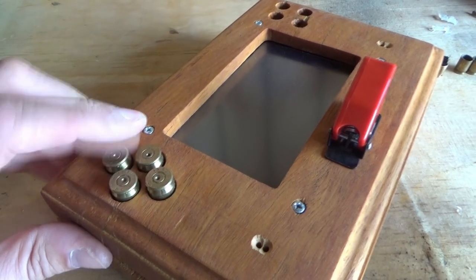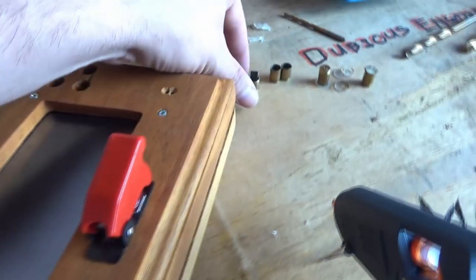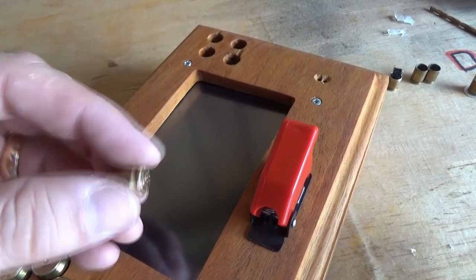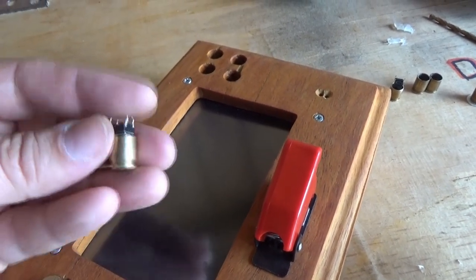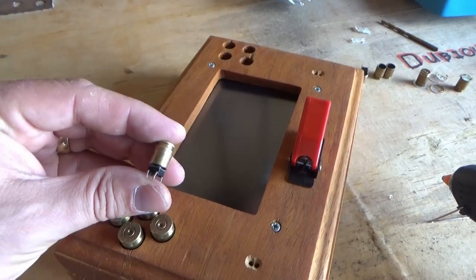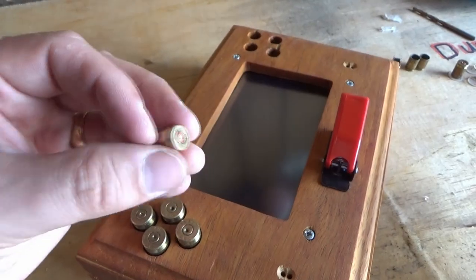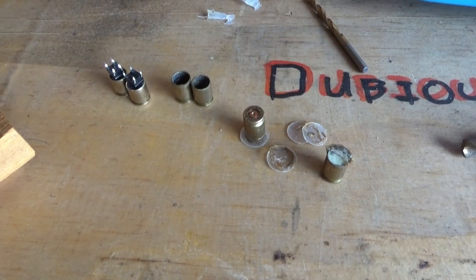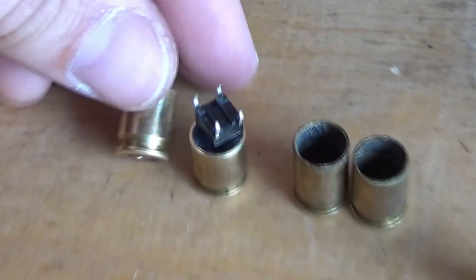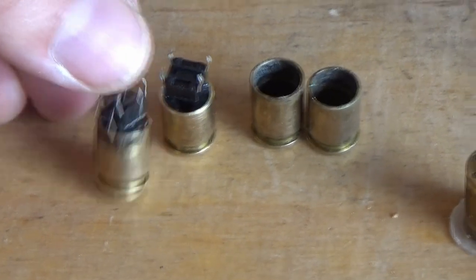I'm unwilling to admit it, but I've made a mistake — the buttons aren't very positive at all. They're all a bit mushy and squishy and it doesn't feel right. So I've come up with a much better idea: little micro switches which I've been able to hot glue into the bullet casing. Hopefully you can hear the click — you can probably also hear lots of cars.